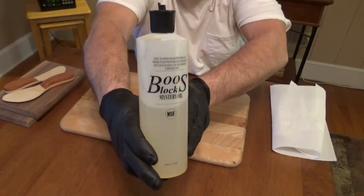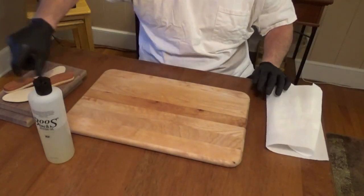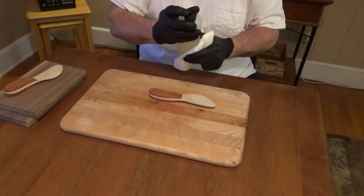Butcher block mystery oil — I'm not sure where we found it. I bought it on Amazon but I don't know how I heard of it. I think my wife might have heard of it and told me about it.